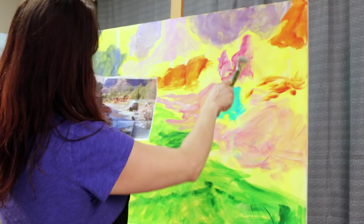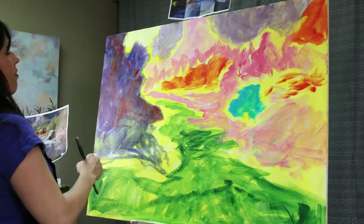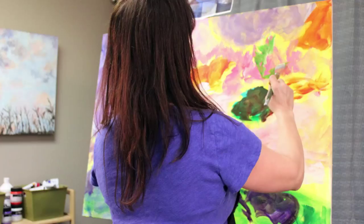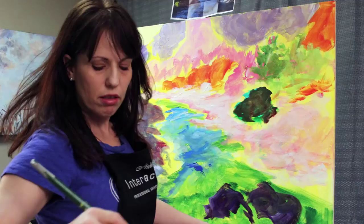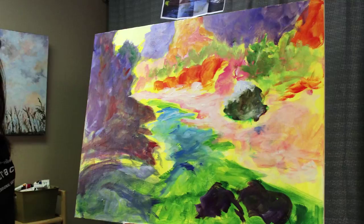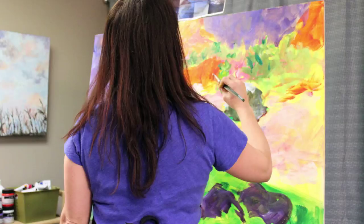I created this painting over six hours using Atelier Interactive Professional Artist Acrylics. The initial yellow underpainting is cadmium yellow light mixed with binder media, which helped to seal my gessoed canvas and acted as a base for all the subsequent colors. I used a photo from one of my favorite places, Oak Creek Canyon in Sedona, Arizona, as my reference.